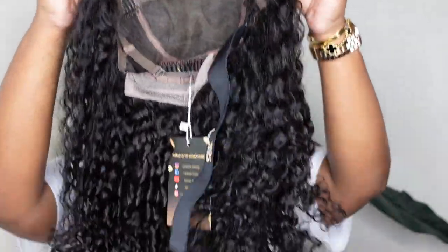They did include an adjustable elastic band, and I like the fact that they stamped their logo on it, because you guys know I have a million wigs, so this is how I know which wig I'm wearing.